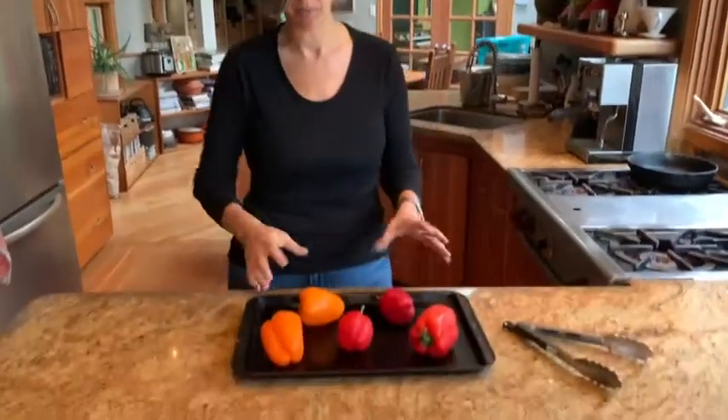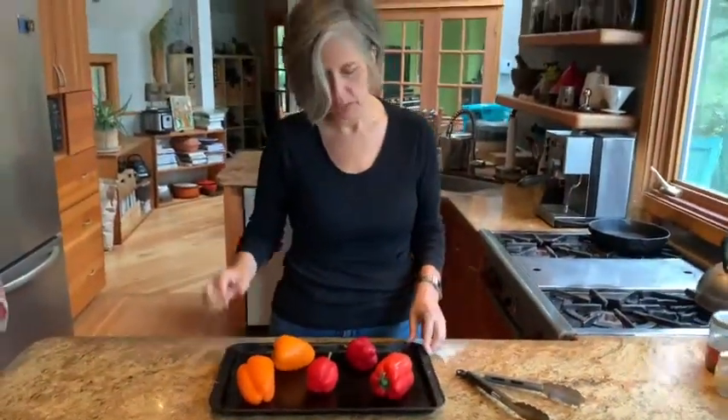Today is not so much a recipe as it is a technique. We are roasting peppers, mostly red peppers, with a couple of orange ones as well. I got a great deal on a big bag — I think it was three pounds of peppers — and so now we're going to roast them. There are different methods you can use to roast a pepper.